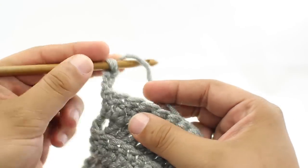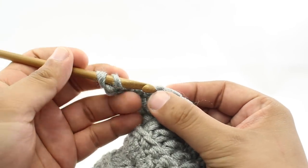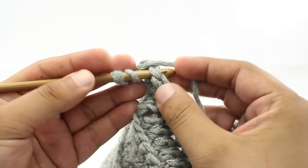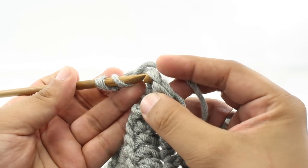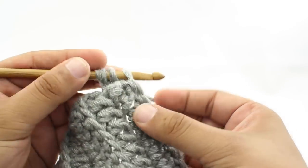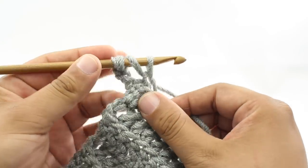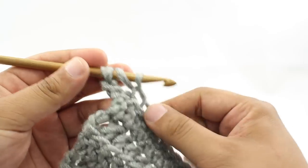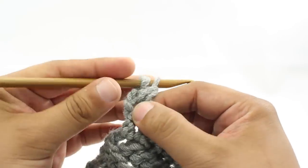For step one, yarn over. For step two — the main difference of the stitch — instead of going underneath and through both loops, we are going to go under the front loop and into the middle of the stitch. That is step two. Step three: yarn over and draw through, leaving three loops on our hook.